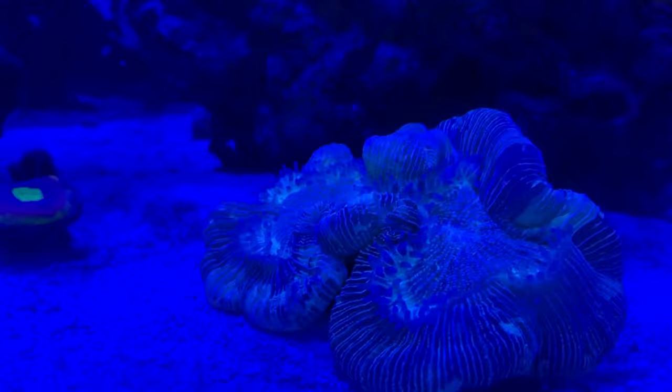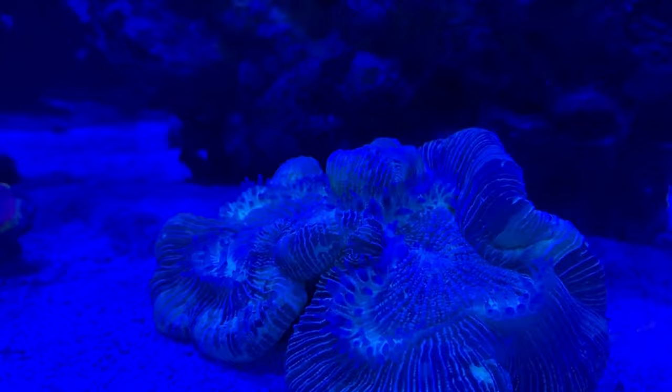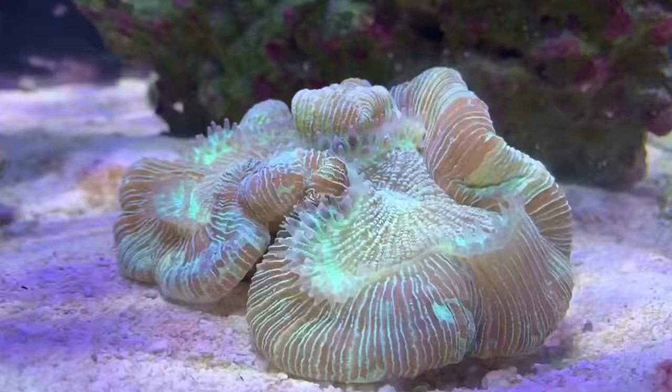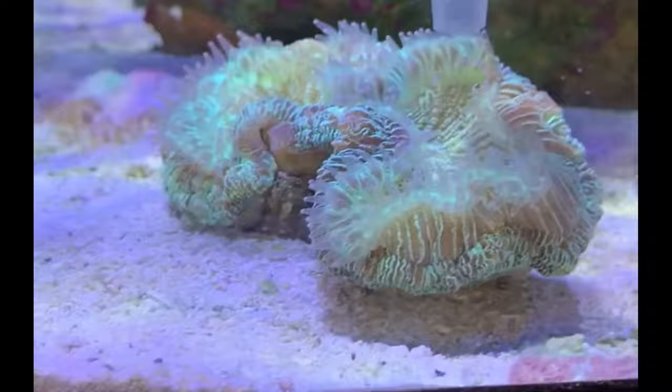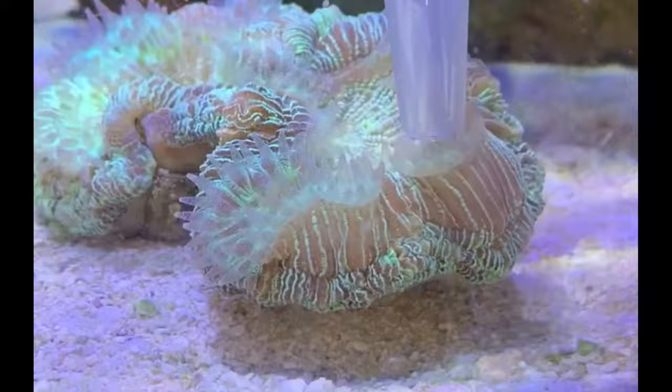Here we are at night. You can see the coral senses it's nighttime and starts to deploy those tentacles more and more. I just woke them up with the white lights and you can see those tentacles starting to come out. About an hour later, you can see those tentacles are all out and this thing is definitely ready to eat.